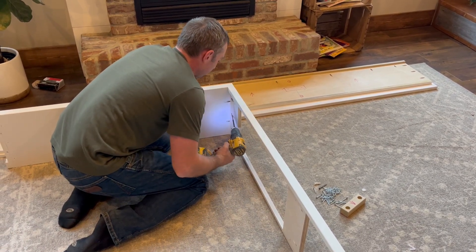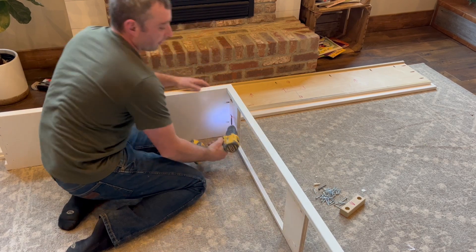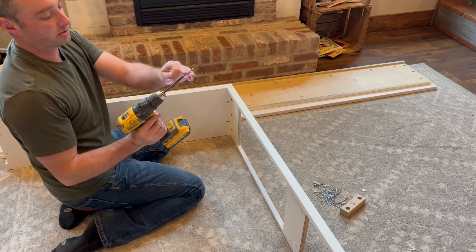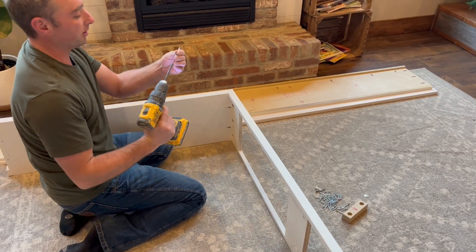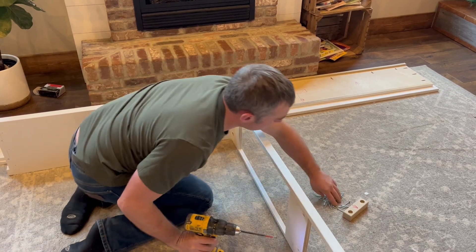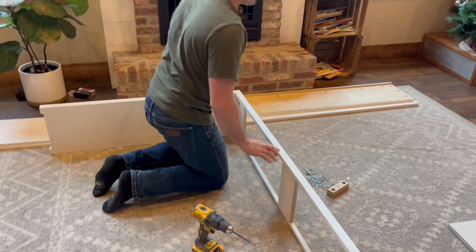The screws I'm using — you can either use a Phillips bit or a number two square bit. If you're getting a bit for your drill, just make sure it's one of the longer ones like this, it works better. I'd recommend the number two square bit — it'll work better on the screws.